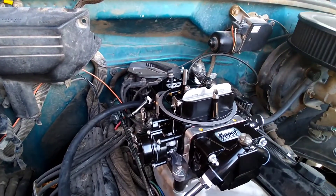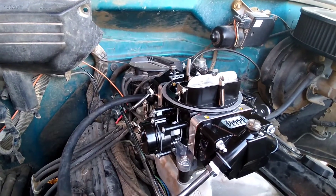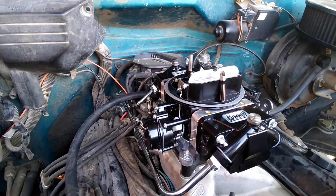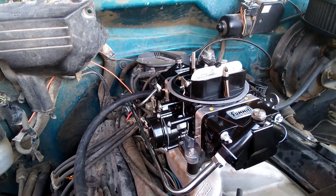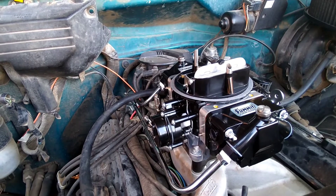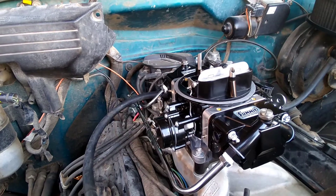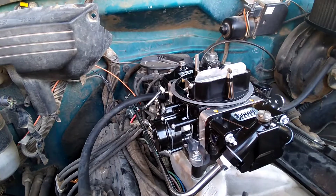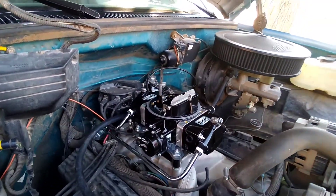Alright boys, we're back. Got the leaks fixed. As you've seen, the fuel bowls look like they're set about right and the floats are set about right. We haven't tried to test fire it yet, but that's what we're about to get into — see how this thing runs right out of the box. Just to let you know, the fuel leaks we did have weren't the carburetor's issue, it was just the fuel line. Had nothing to do with the carb — the carb sealed, didn't leak any.